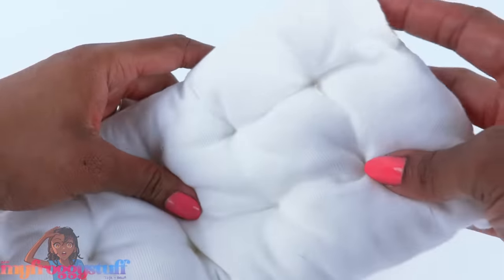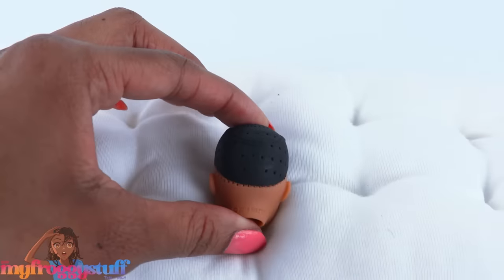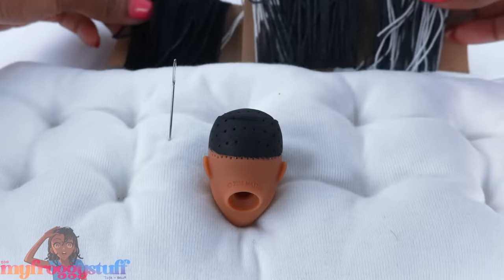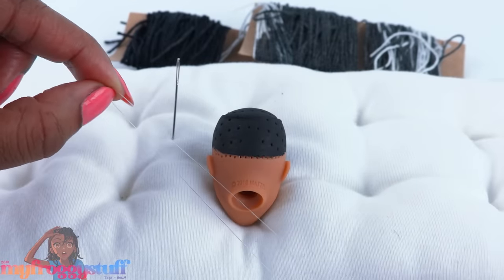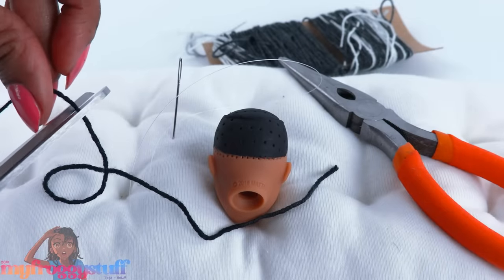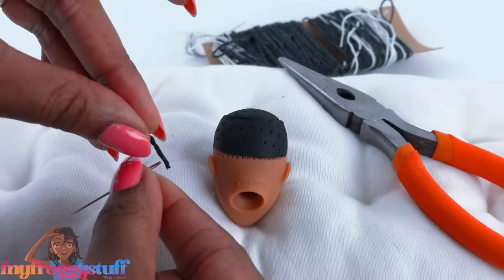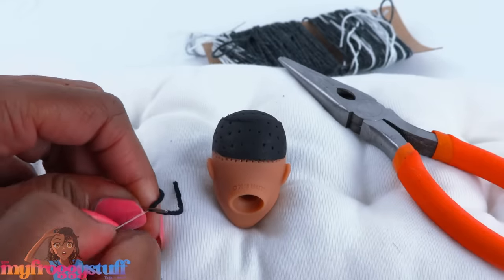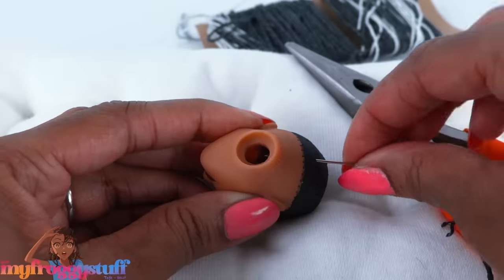Now we can start rerouting. I have a little mattress here so the doll has something soft to lay on. I'm using a needlepoint needle size 18 or 22. Here's the yarn, and we need something to thread it — I like using fishing line and a pair of pliers. I start by cutting a small piece of yarn, push the fishing line through the eye of the needle, put the yarn into the loop of the fishing line, then pull it.